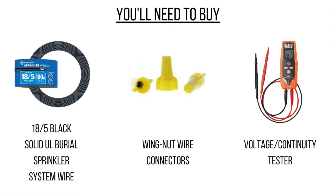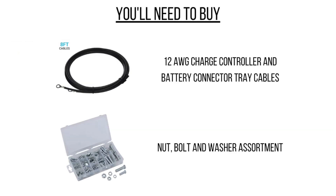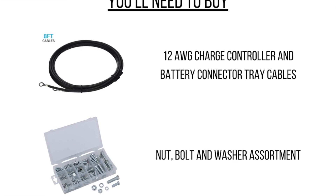You'll also need wire nuts and a voltage tester if you don't already have one. You'll need the Z brackets, which you can purchase from Alico, and because we had four solar panels to mount, we went with slotted angle and sheet metal screws to build a larger mounting bracket. Finally, you'll need two sets of battery connector cables as well as an assortment of nuts, bolts, and washers to connect them to your batteries.